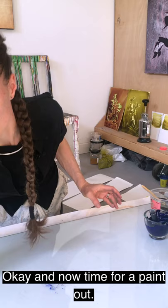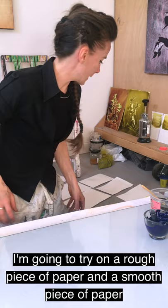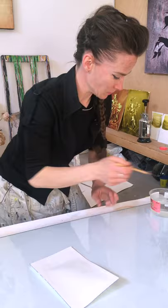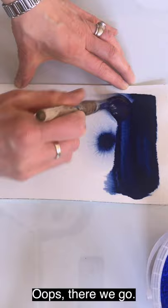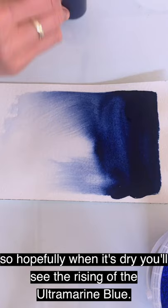Now time for a paint out. I'm going to try it on a rough piece of paper and a smooth piece of paper and see the difference in how it moves. I have an already pre-wetted rough piece of paper here. I'll put an area just here much more concentrated, so hopefully when it's dry you'll see the rising of the ultramarine blue.